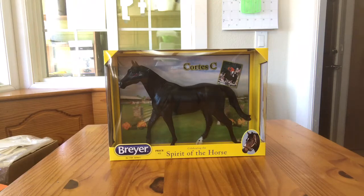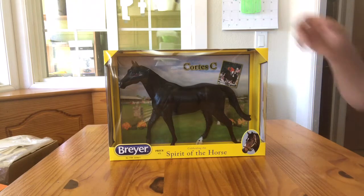Hello, this is Aidan's Toy Trove. Today I have with me the beautiful Breyer number 1759 Cortez C. I believe he is a show jumper. He is the newer Carrick mold and he is being deboxed today.